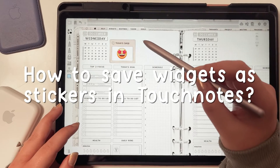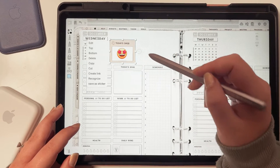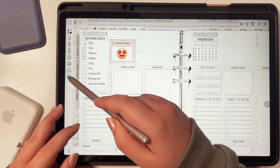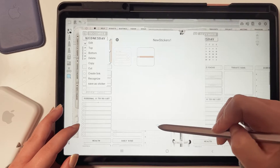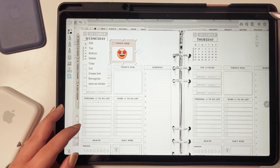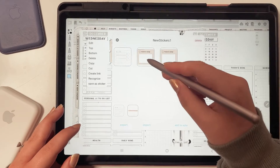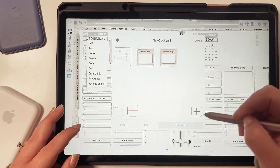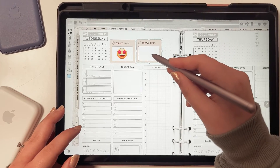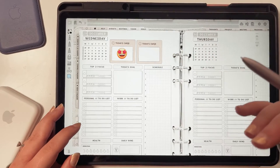If you want to add an emoji, just tap the Text tool — it will open your keyboard. Choose an emoji, click Done. You can resize the text box by tapping the arrow and making it bigger. In Touch Notes you can also save your widgets in the Sticker tool: tap on the widget with the Select tool, save as a sticker, choose your folder, and click OK. To add a saved sticker, tap the gear icon, 'Add a Sticker,' and you'll find your stickers right there — tap 'Add to Note.'